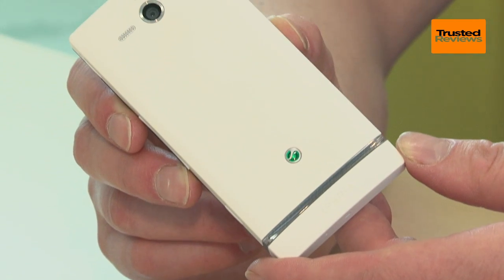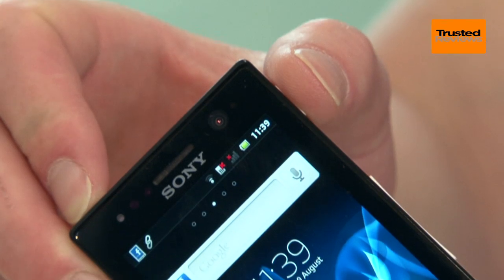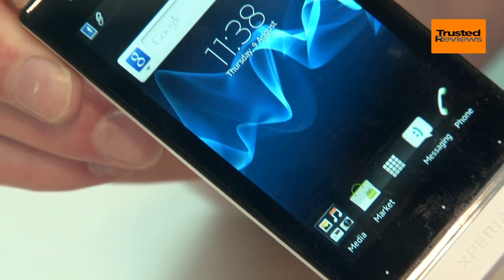The first major issue though is that you can't remove the back plate, so you can't replace the battery or expand the storage. You also miss out on the micro HDMI socket of the higher end Xperia models, though to be quite frank this isn't much of a loss on a phone of this type.